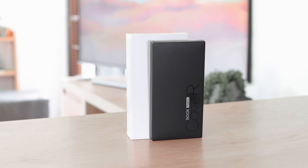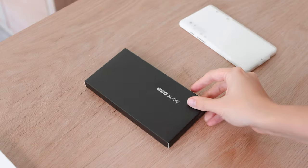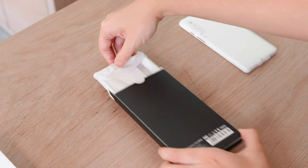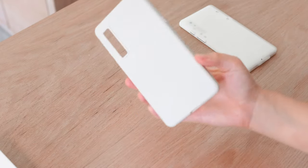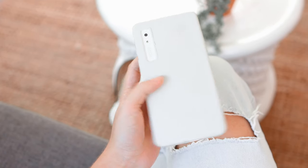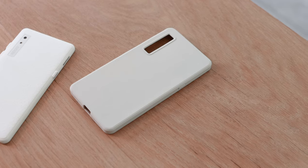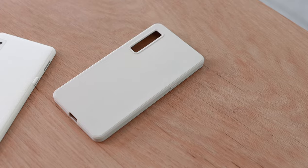Before we get to the device itself, I just want to quickly take a look at the cover that you get with the device. With your purchase of a Palma you will get a protective case. When choosing your bundle you can choose between the standard case or the flip fold case. This here is the standard case in the color white, and I'm really happy that you get a case with the device — it gives you peace of mind so you don't have to worry about breaking it.